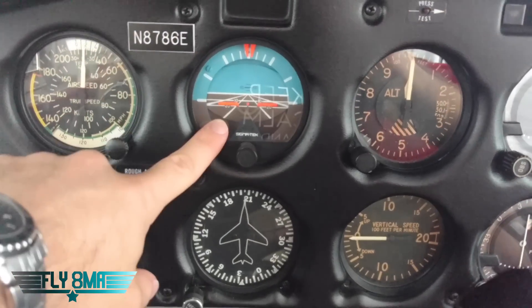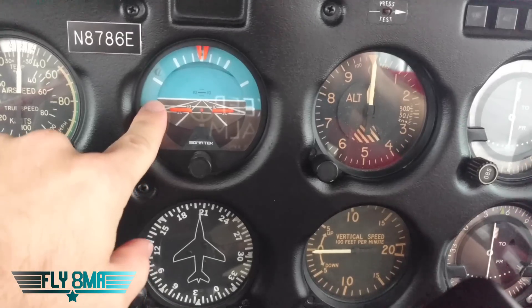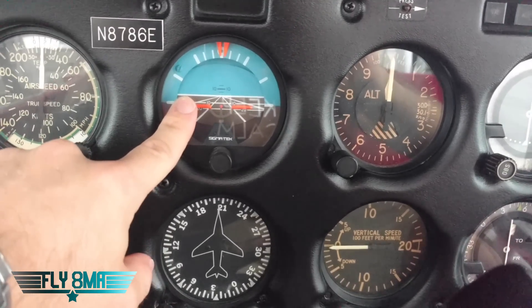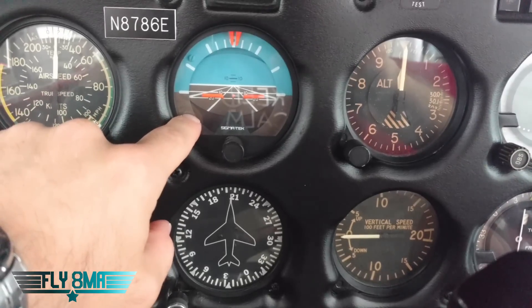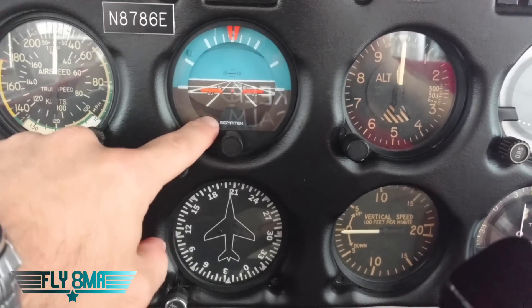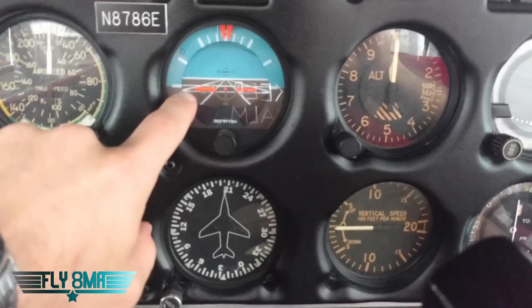Next instrument is our attitude indicator. It is a gyro instrument — we've got a spinning gyro inside there and it is vacuum powered. So if you lose vacuum, you're going to lose this instrument. It's vacuum powered off of an engine driven vacuum pump, so it's only going to have vacuum when the engine's running, not just the master switch. It's an engine driven vacuum pump on this airplane and many small airplanes.